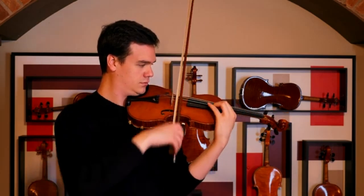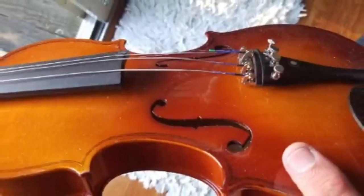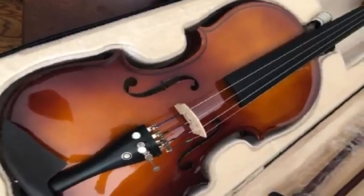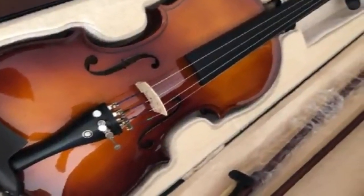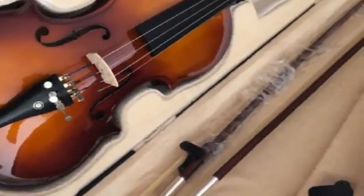Whether you're taking lessons from your local music teacher or studying on your own at home, I hope you enjoyed this list of my favorite violins for beginners. If you have any questions, please feel free to contact me. I've been playing the violin since I was 10 years old, and I love sharing my knowledge with others.